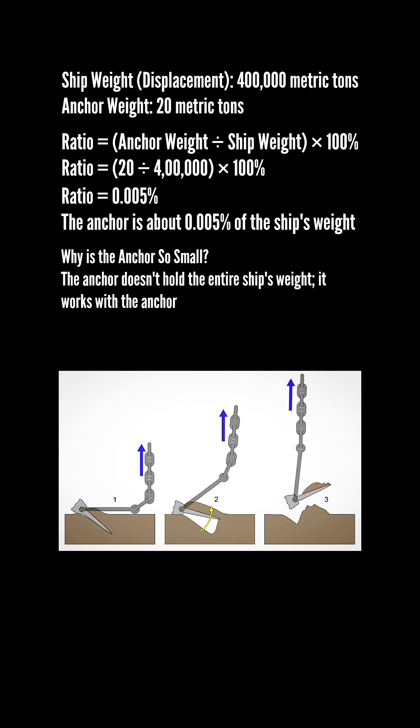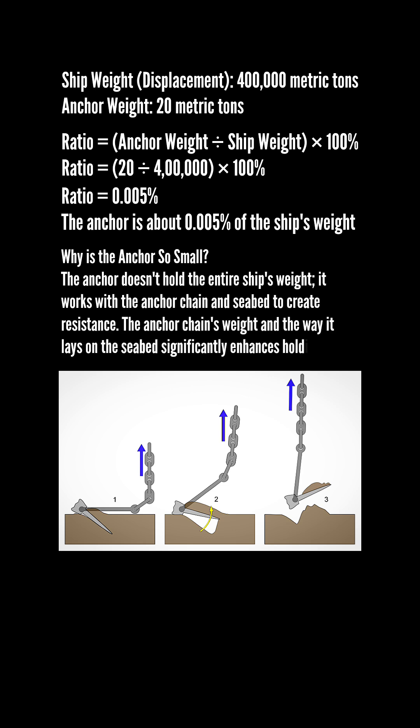Why is the anchor so small? The anchor doesn't hold the entire ship's weight. It works with the anchor chain and seabed to create resistance. The anchor chain's weight and the way it lays on the seabed significantly enhances holding power.